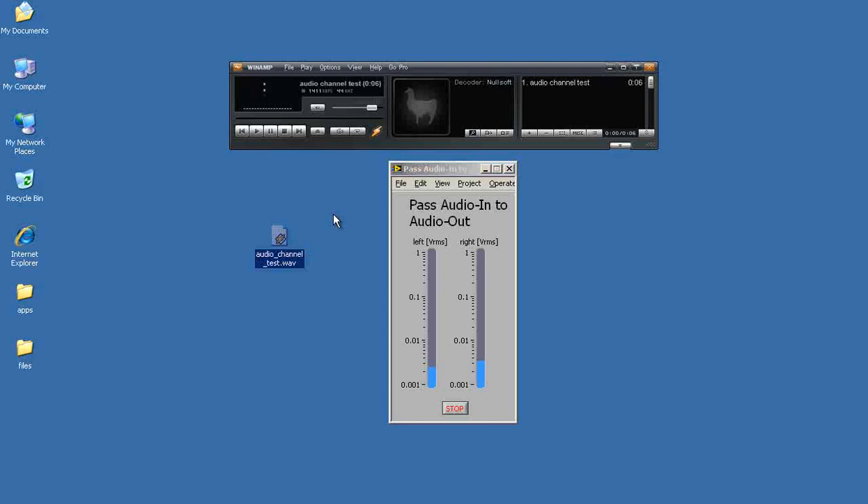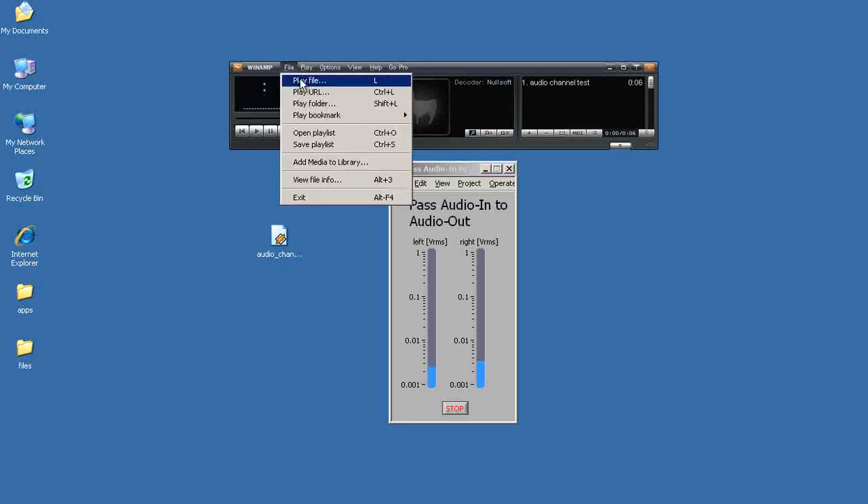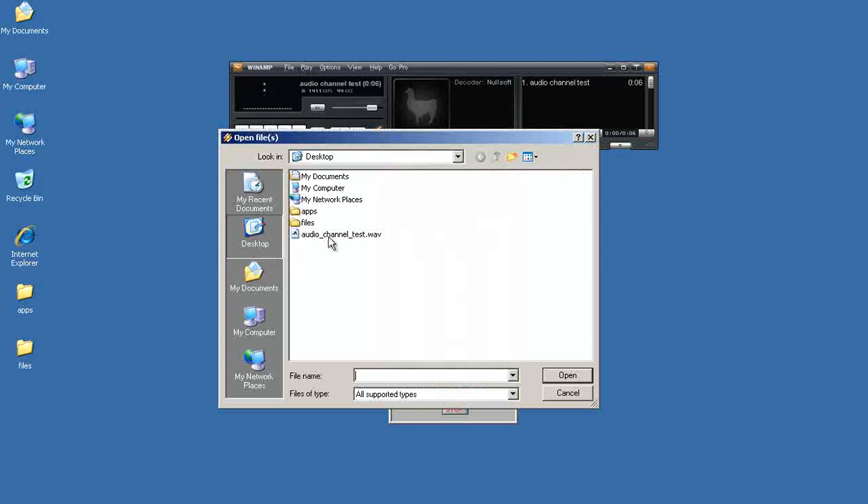Audio channel test gives you a specific waveform that you can play out. I'm using Winamp from my laptop computer at the moment.